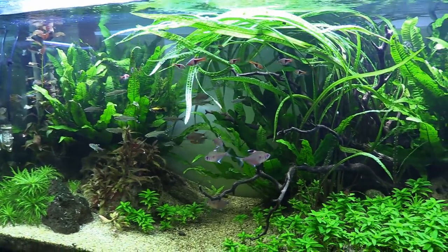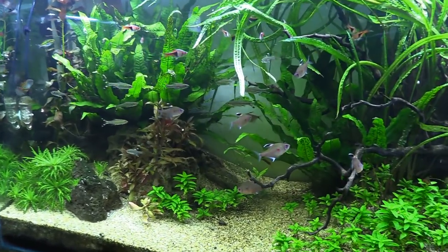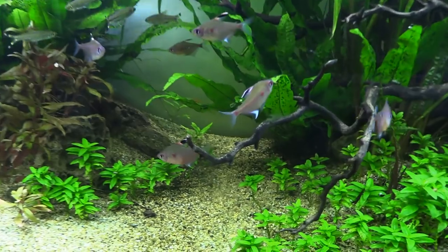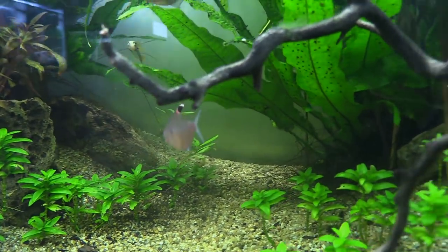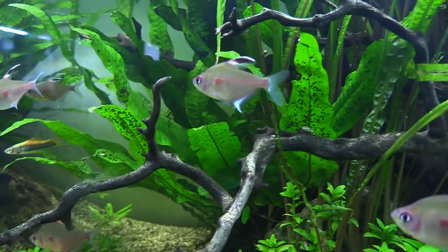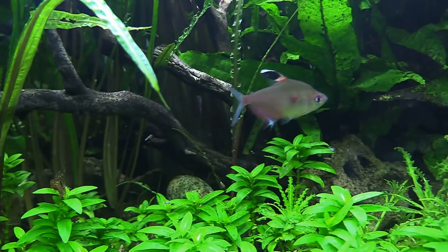These fish won't stay small for long. Mine are fairly large and are getting close to fully grown, which is going to be about 2.5 to 3 inches tops. Like most other fish, they do get slightly bigger in the wild, topping out at about 3.5 inches, with an average lifespan of about 3 to 5 years. They are going to be perfect for a long term fish keeper.